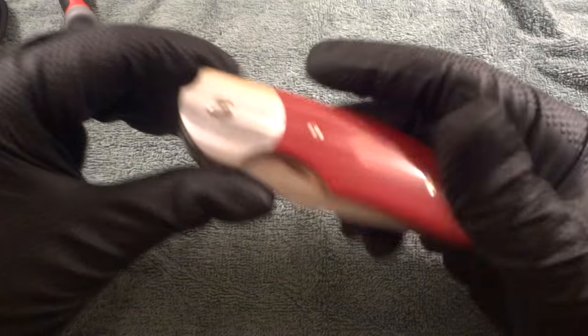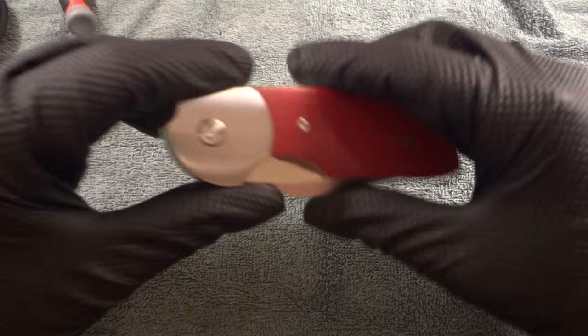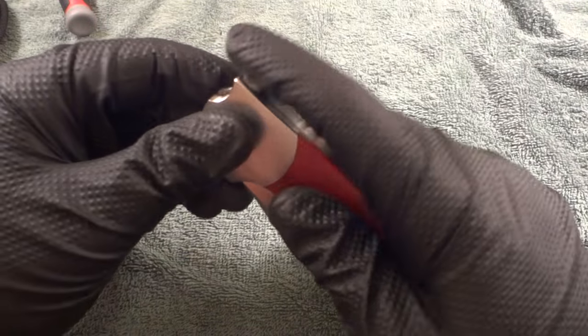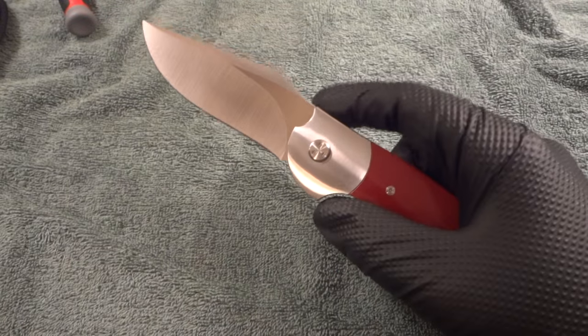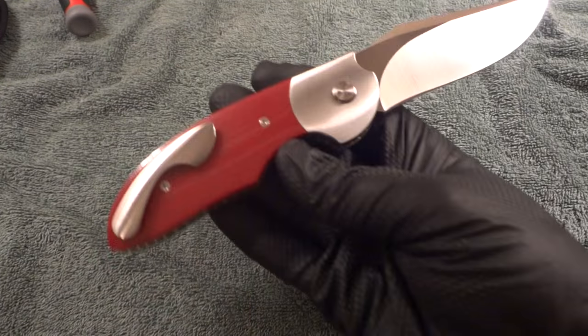Oh my gosh, forgive me — I haven't even opened this or used this in like a month or so. I believe I got it like I said two or three months ago. This is not going to go well if I don't do this right. Look at that — got it open two minutes, almost three minutes into the video. Sorry about that guys.